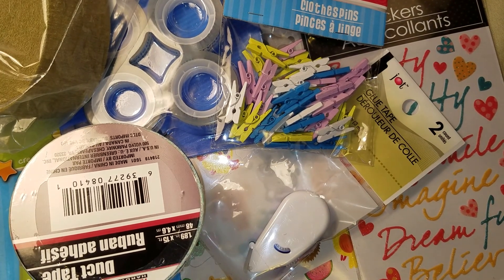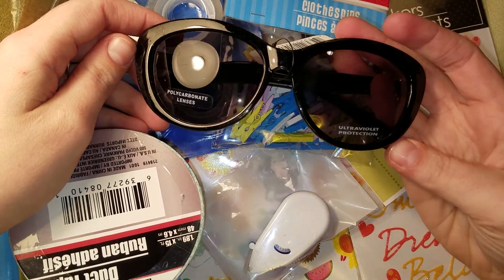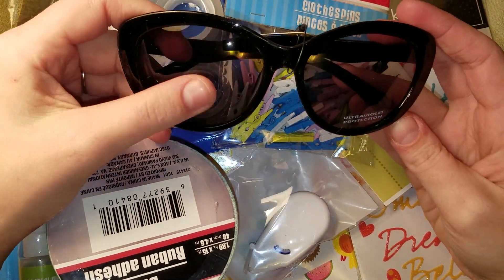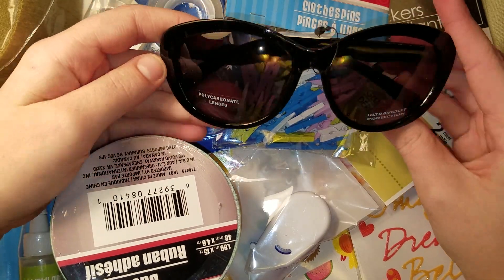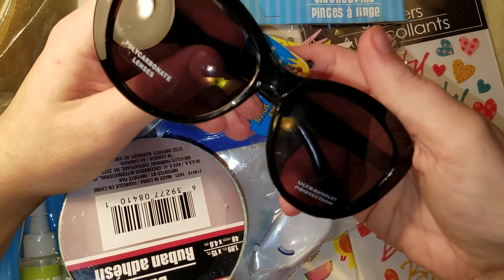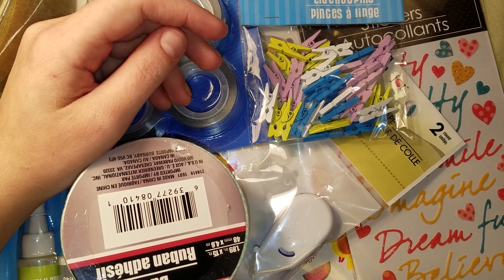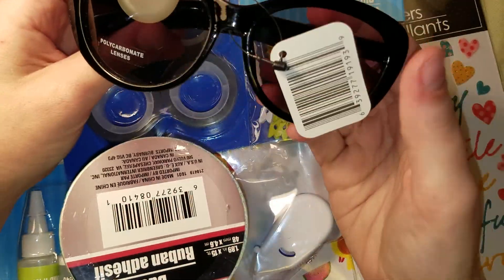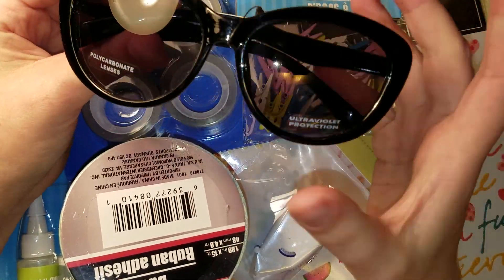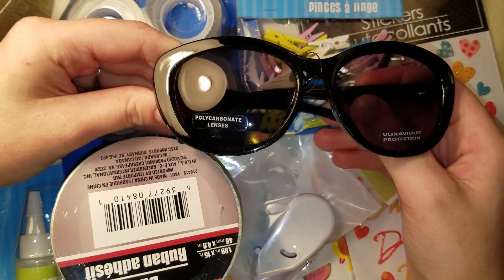The last thing isn't crafty, but I grabbed these really cute cat eye sunglasses. I used to be a sunglasses fiend — I actually have a little basket full to the top of sunglasses. I haven't bought a pair in probably at least four years because I still have a bunch, but I couldn't pass these up for a dollar. They were just so cute — basic black.